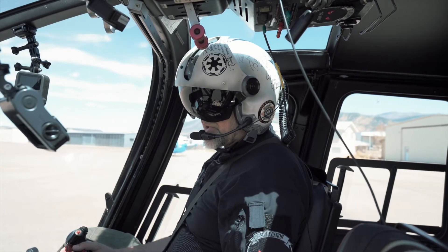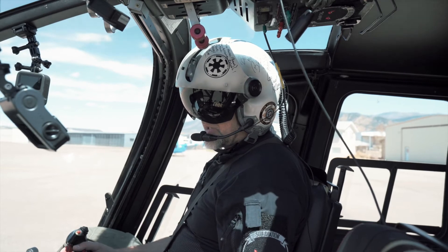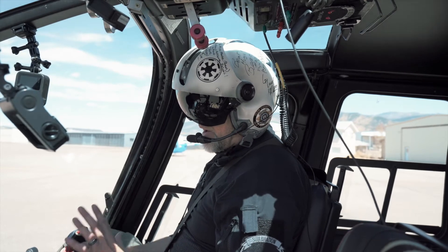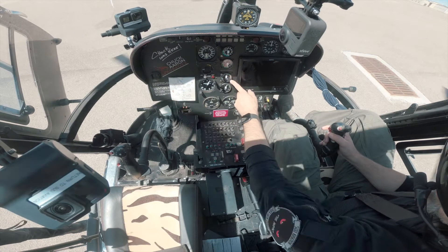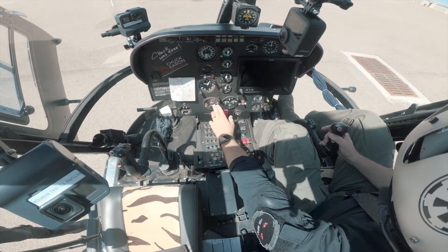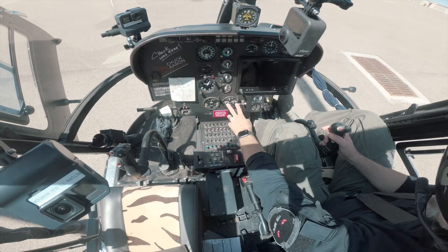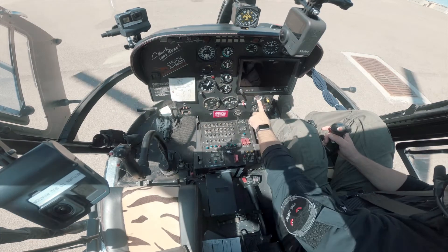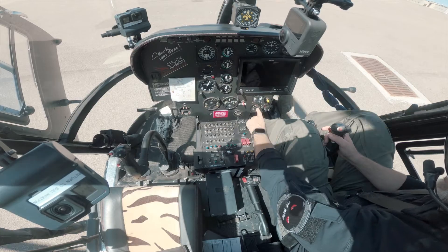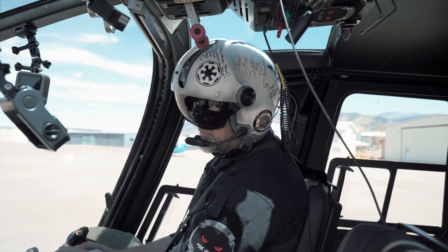At this point I'm going to check my temperatures and pressures, make sure everything is where I should expect it to be. Everything is good here — my oil pressure is perfect, engine temperatures are great, fuel pressure is good, and I've got plenty of fuel for the remainder of this mission.